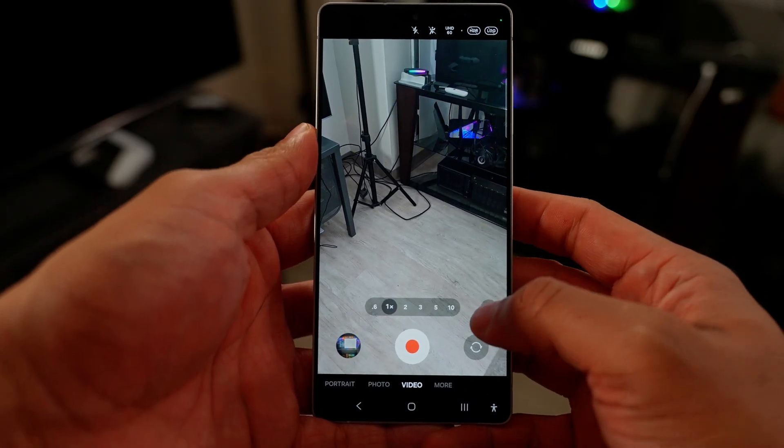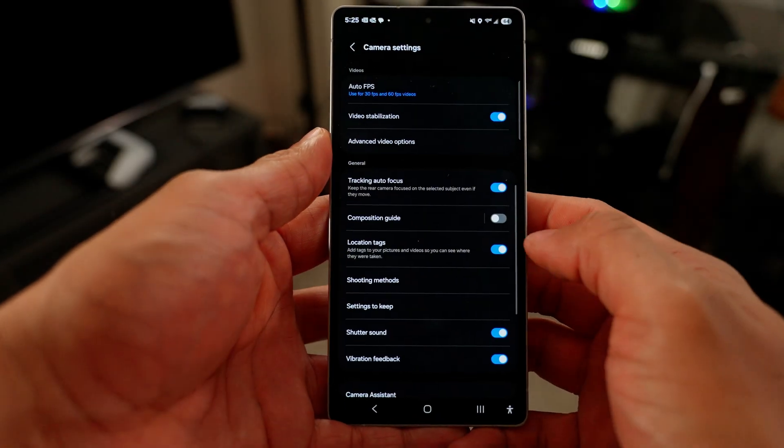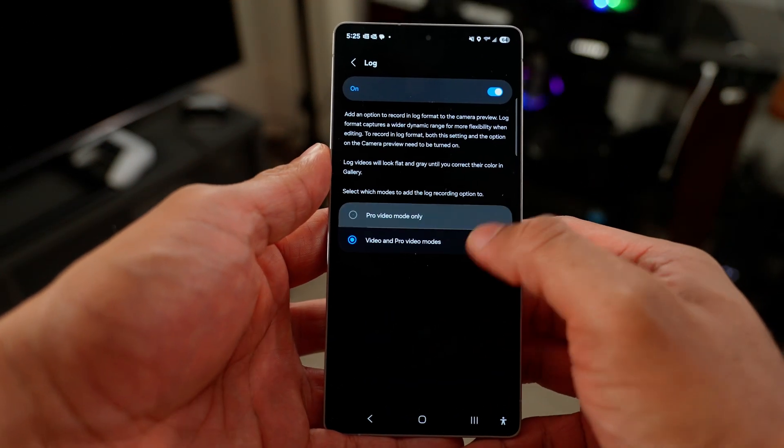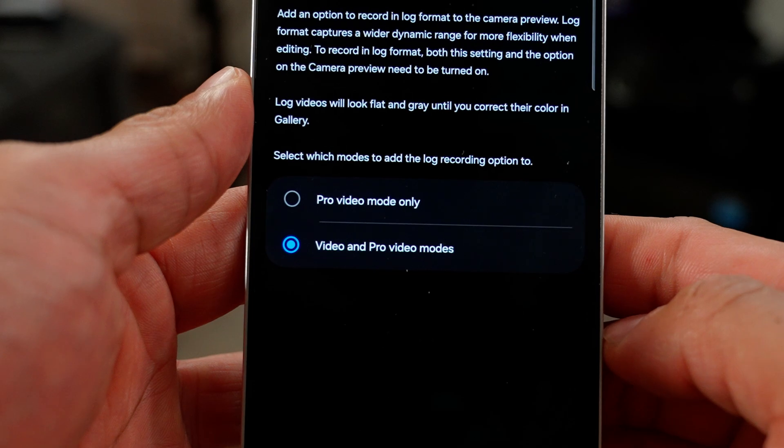Now, if you want to use this feature in regular video mode, you can. Go into your camera settings, go down to advanced video options. Then when you see where it says log video, go ahead and tap within there. It's going to give you the option to choose between only showing in pro mode, or pro and video mode. So if you just want to use the standard video mode, use the option that lets you have both.